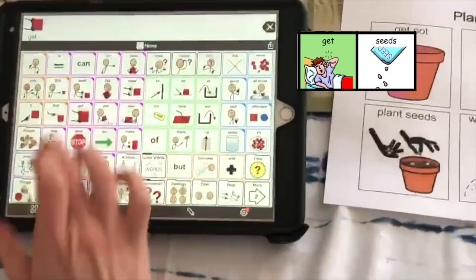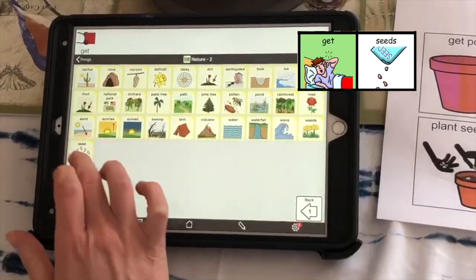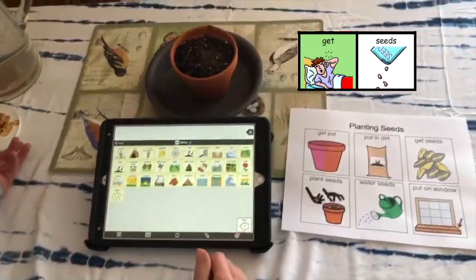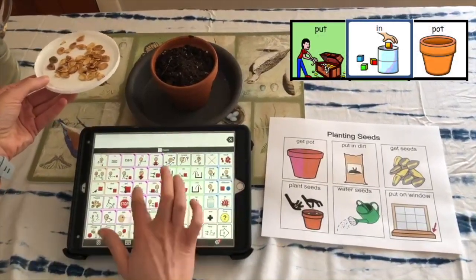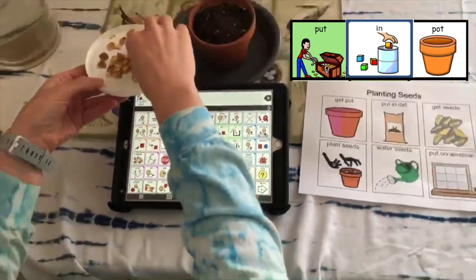I need to get seed. I need to get some seeds. Here are some seeds. What do we do with these? Put them in the pot.